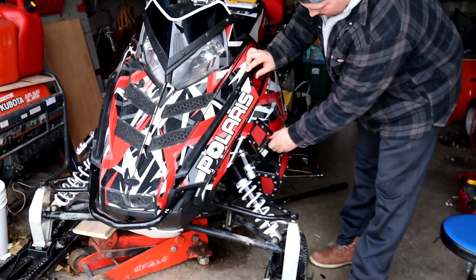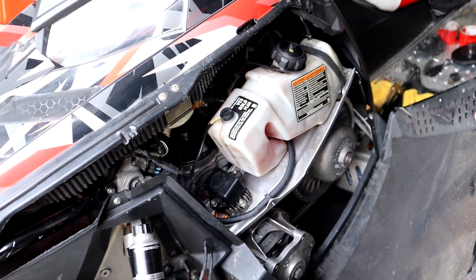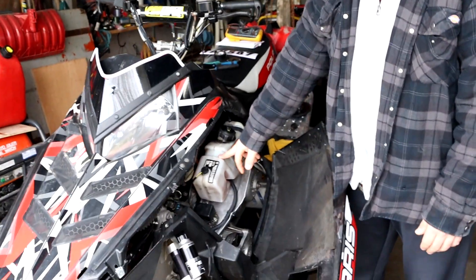Remember a few videos ago when my oil was leaking? We didn't completely fix that, so we took it apart again and buried it in some RTV sealant. Anyway, it's all good now.